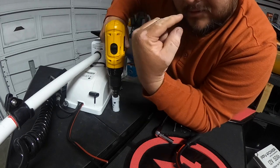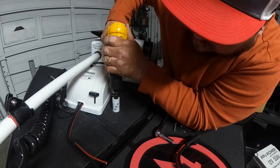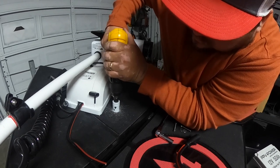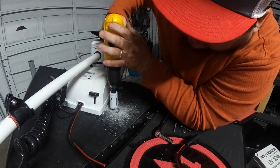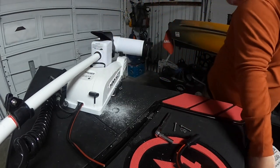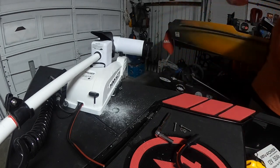Oh, reminder — safety glasses! You got to be safe. There it is — oh, that hurt a little bit guys, seeing that hole right there. Let me vacuum, give me one second.